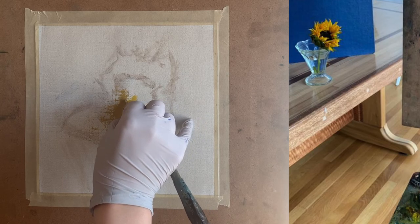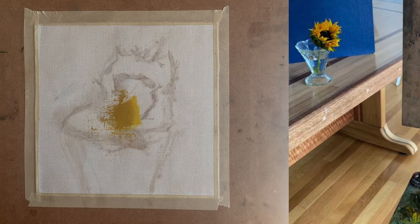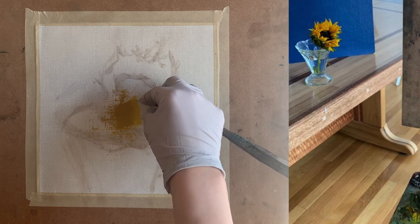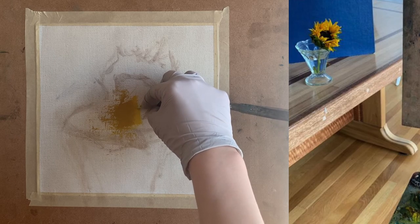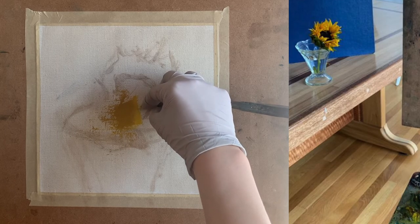I also use my palette knife to draw and scrape away paint that needs to go away, since it spread out around the petal area of the sunflower. The palette knife is very handy for drawing and marking out where the edge of a petal is. So now we have two spots of color — our very light value and our medium value.